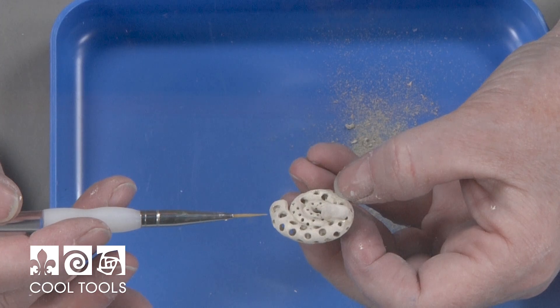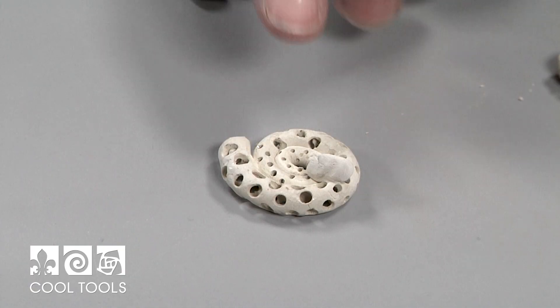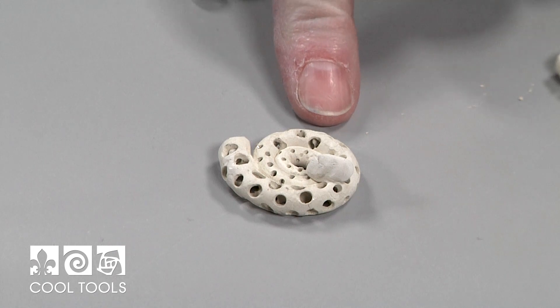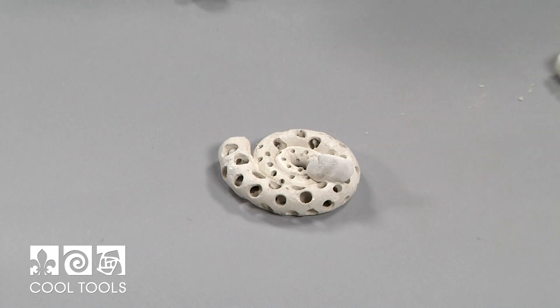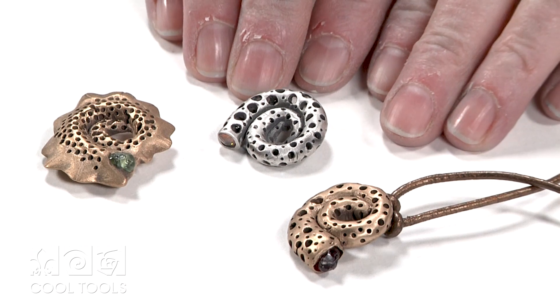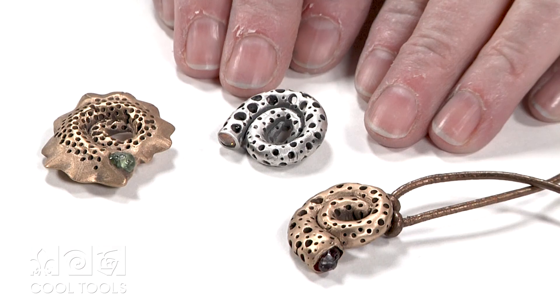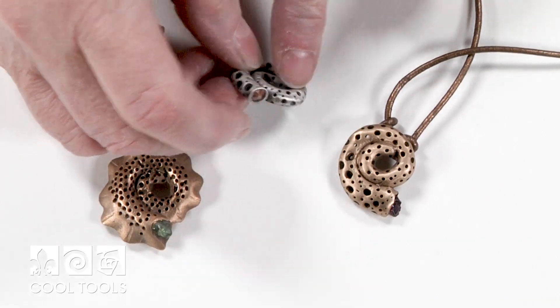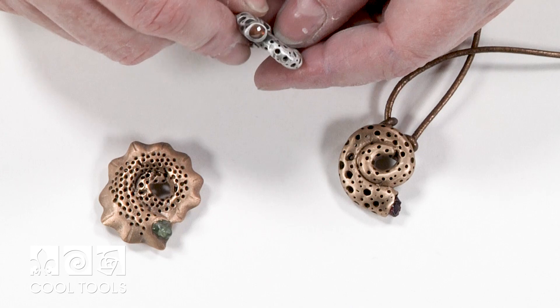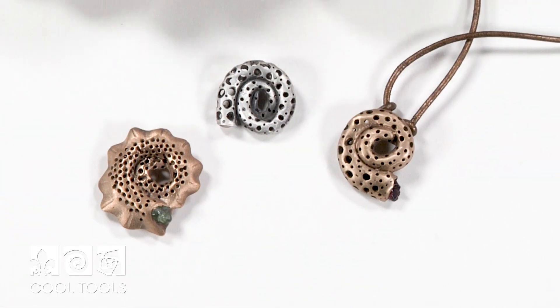Once it's dry, I'll come back with my rotary tool and carve the opening for a chain or cord to pass through. Once the piece is dry and I've carved the bail, I'm going to fire this in the kiln at the regular Easy 960 schedule. Once it came out of the kiln, I brushed it and then used patina to create the dark, then used a rotary tool with a little fiber brush to remove some of the black. Now we've got a great little piece.